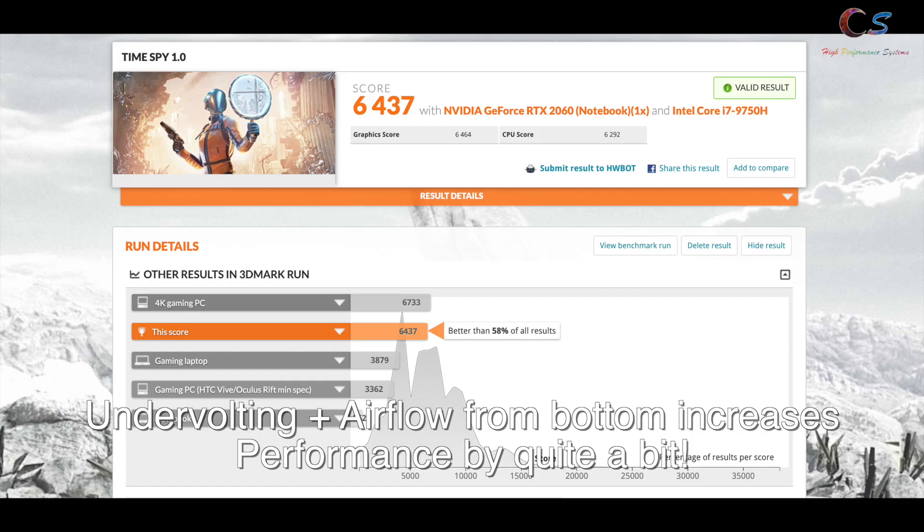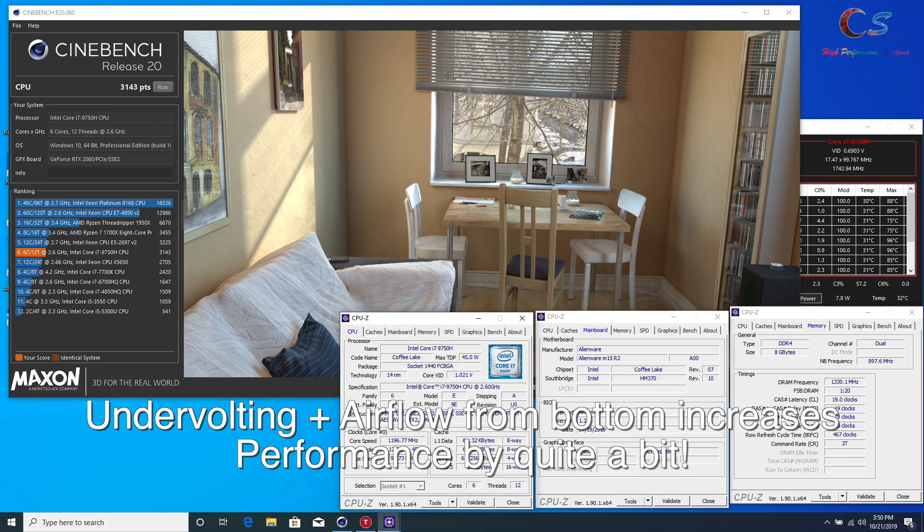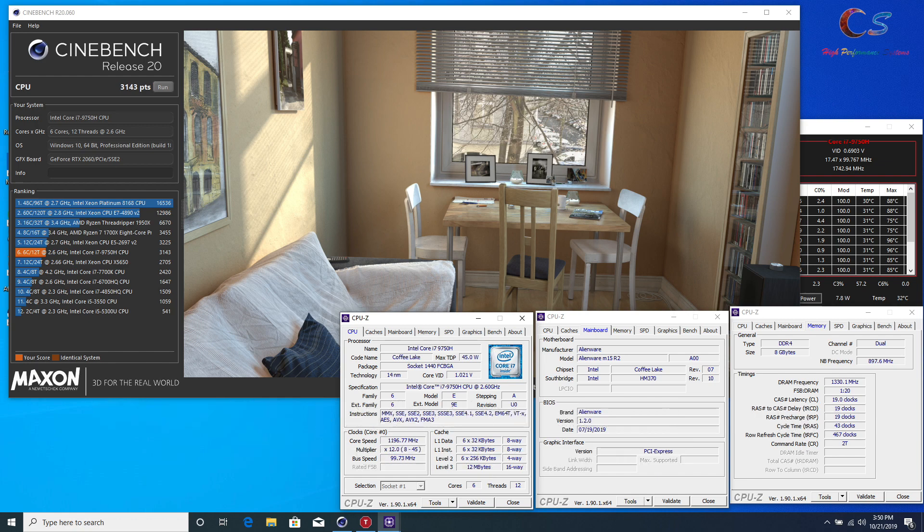Undervolting made a big difference on the CPU scores. I cannot stress how much undervolting is needed — in Cinebench out of the box it was reaching 100°C on two cores, but with an undervolt and some airflow underneath the laptop it performed much better. I highly recommend checking if only two cores are hitting 100°C, as that could indicate a thermal paste or thermal pad issue.